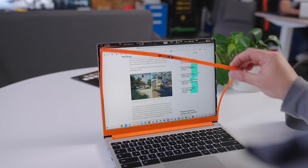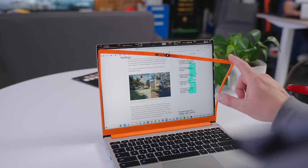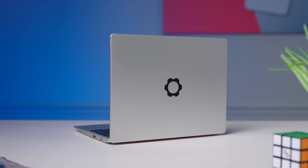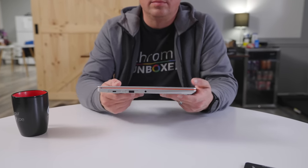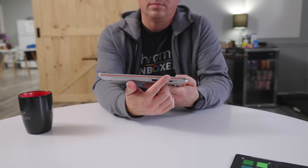It starts with the build quality. Even though this laptop is built to be taken apart, it really doesn't give that away. The all-aluminum chassis is firm and confidence-inspiring — it gives off this older MacBook vibe with its powdery, silver-coated finish — and it resists fingerprints really well. The simple aesthetic and the Framework logo right there on the lid just looks fantastic.